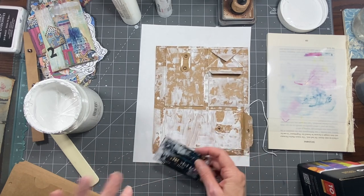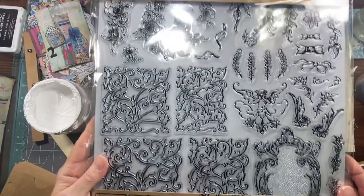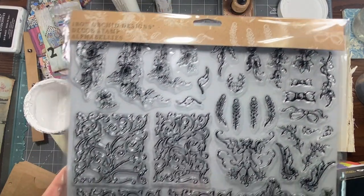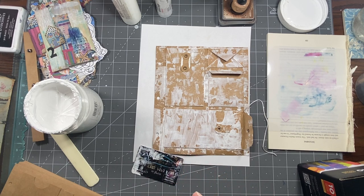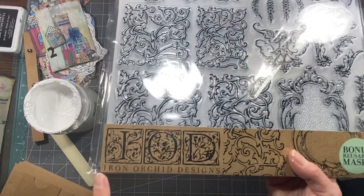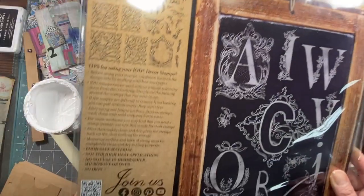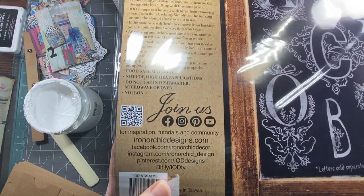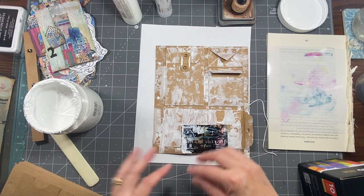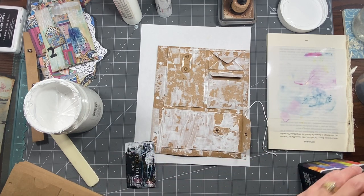I want to be able to sell stuff like this in my shop, and you cannot sell these in an Etsy shop — you can only sell them if you have your own website. They're called Iron Orchid Designs — ironorchiddesigns.com — you may be able to find a place in your area that sells them. I'm going to attempt to have my own website so that I can have a little bit more specialty stuff in there, so that I'm not selling all the same stuff that everybody's selling on Etsy.